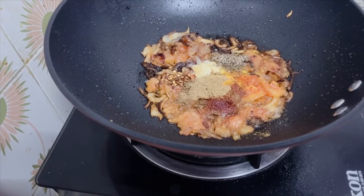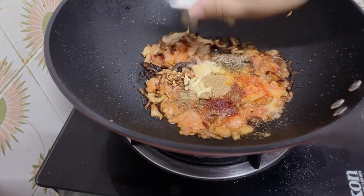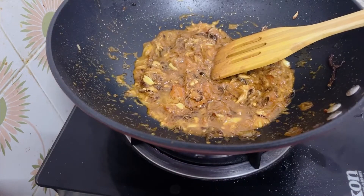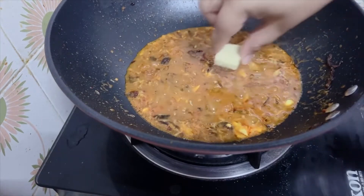I will add salt and organic paste. Once I make the flavor of the paste, I will add salt.